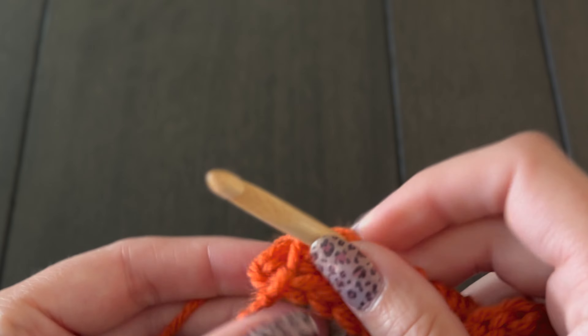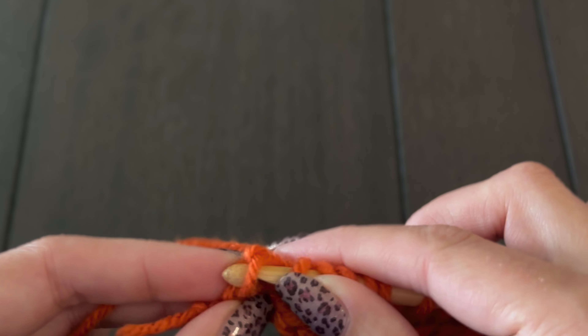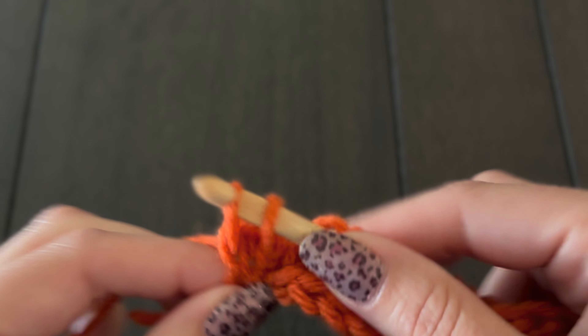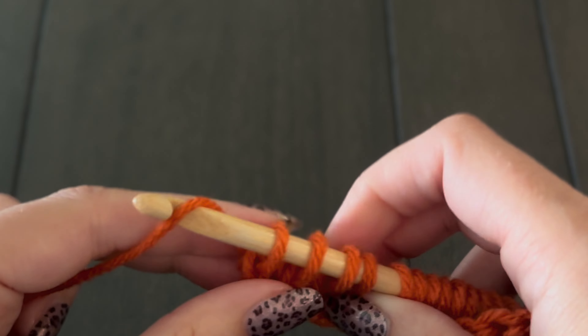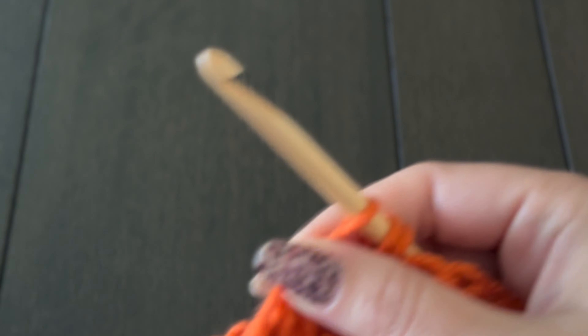For our last stitch, instead of just going into the front bar like we did on all the other ones, we're actually going to go through both sides — pull up a loop to give us a nice clean edge. I'm going to do a total of 10 rows, which will give me five inches of height based on my gauge in this stitch. If I were going to do a different stitch like the Tunisian knit stitch, those stitches are usually a little bit shorter, so I might need a few extra rows. The main thing I'd encourage you to focus on is how many inches you have — whatever the width of your pumpkin, how many rows you're doing, it's going to be half of the length.